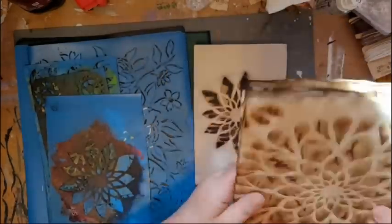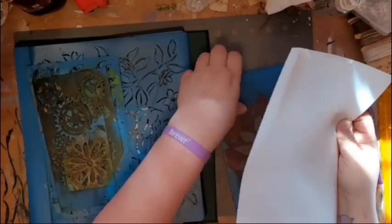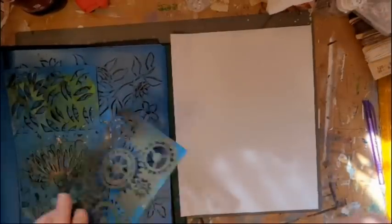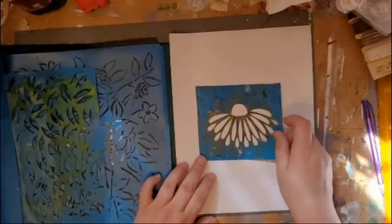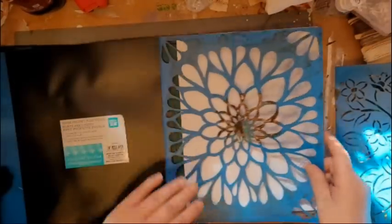Now you can just buy stencils — that's probably your easiest method — but I personally like to make my own. These are ones I've made. I'm hoping to eventually get some of my designs created into actual stencils to sell, but right now this is what I've got. I've got this leaf one, and these big flower ones as well.